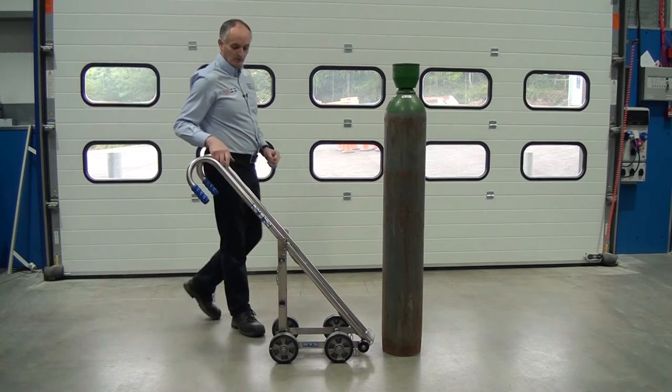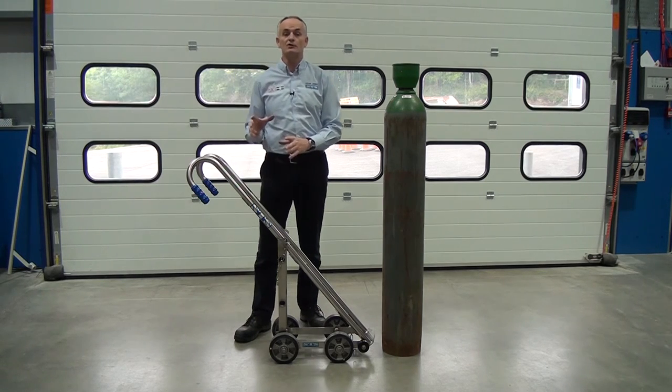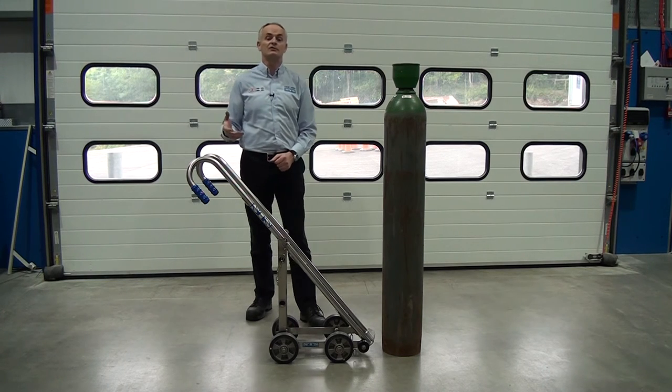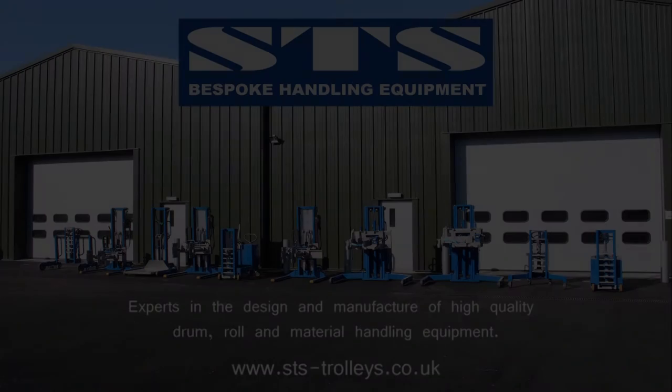We also do a model that has a lifting arrangement. This lifting arrangement is used where we can lift the whole trolley with an overhead crane, generally used in the oil and gas industry for moving cylinders around platforms.